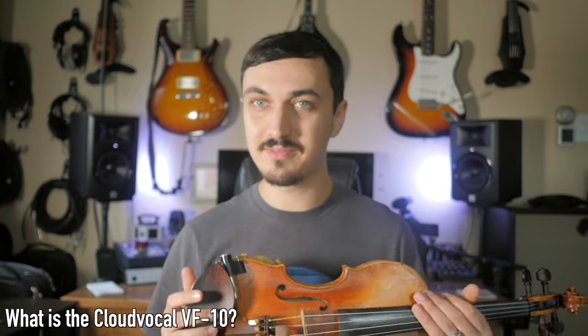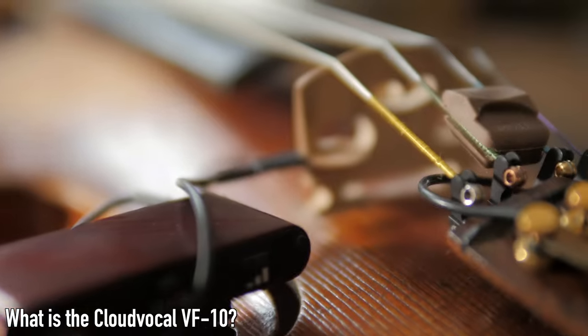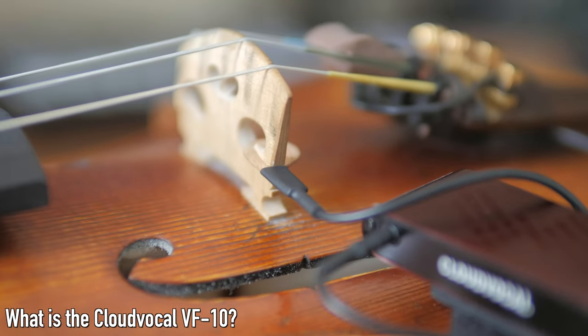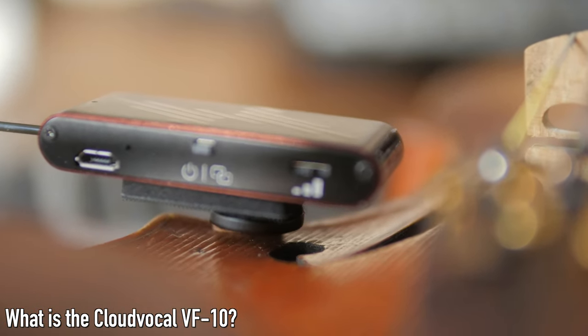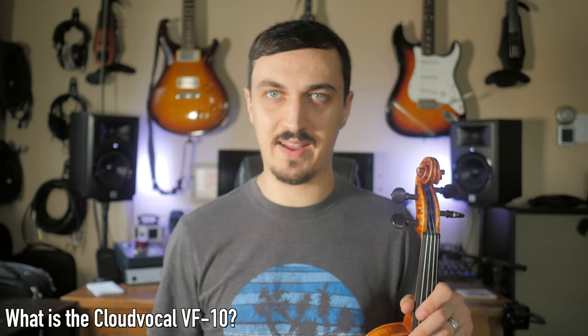It is a combination microphone — it also has a piezo pickup input. On a very loud stage in the worst case scenario where the microphone isn't really working and you have a feedback issue, it does come with a piezo element you can just plug in. It's going to bypass the microphone — it's a piezo sound, which is what we're trying to avoid, but at least you have something to amplify you without worrying about feedback.